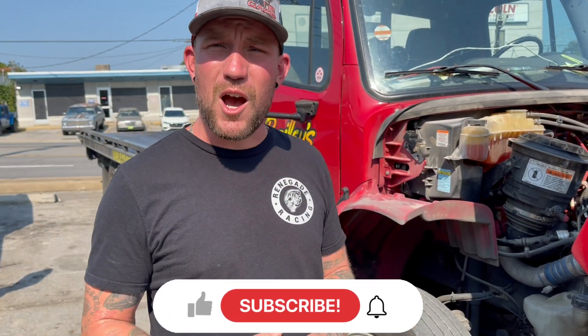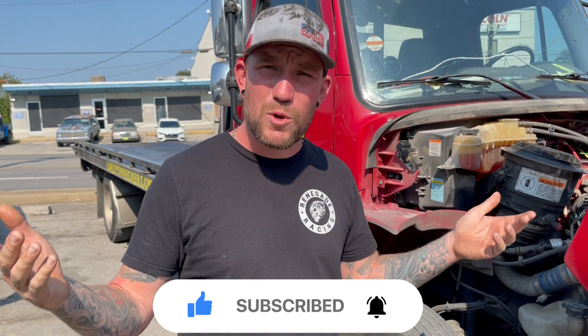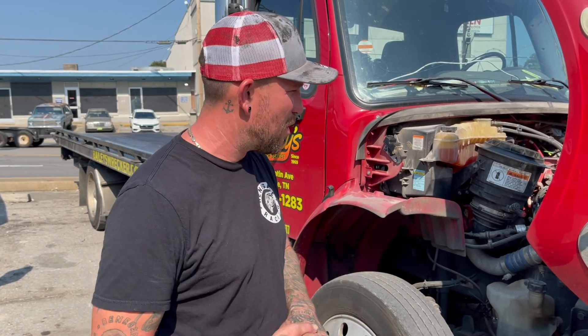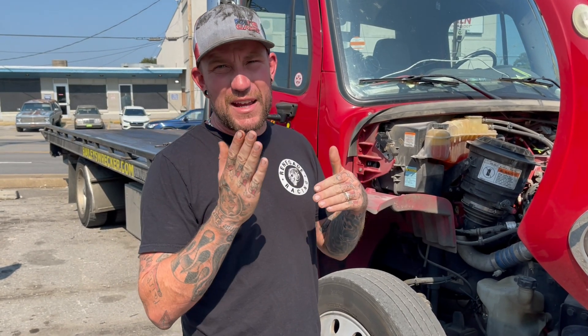Today we're going to be talking about Cummins engines, VGT turbos, and actuators. VGT stands for Variable Geometry Turbo, and what that means is it goes from a big to a small turbo. It has an electronic actuator on it — that's what we're going to be replacing today. You have to have a scanner and Cummins software to program this thing whenever you put it on. The way these things work is there are small fins inside the turbo actuated by this actuator, which runs off a gear.